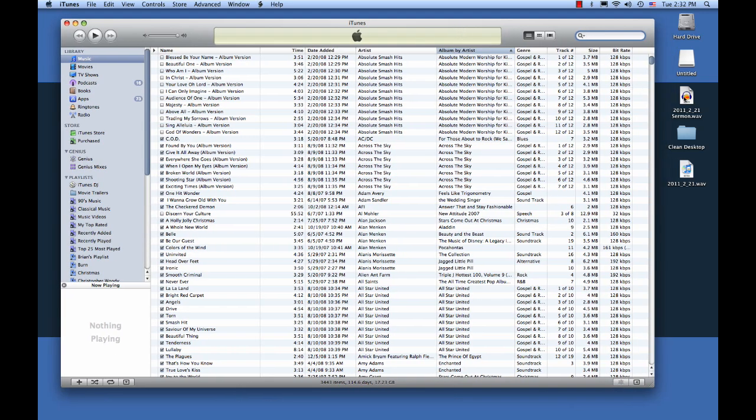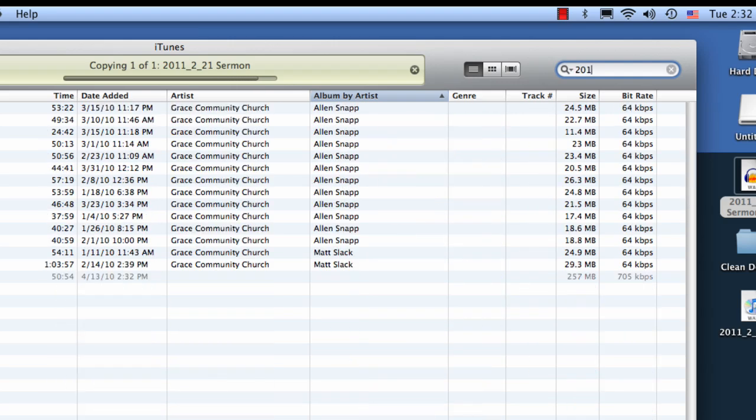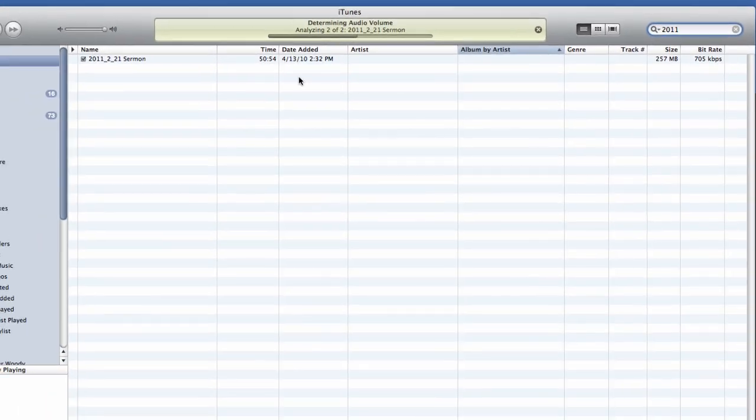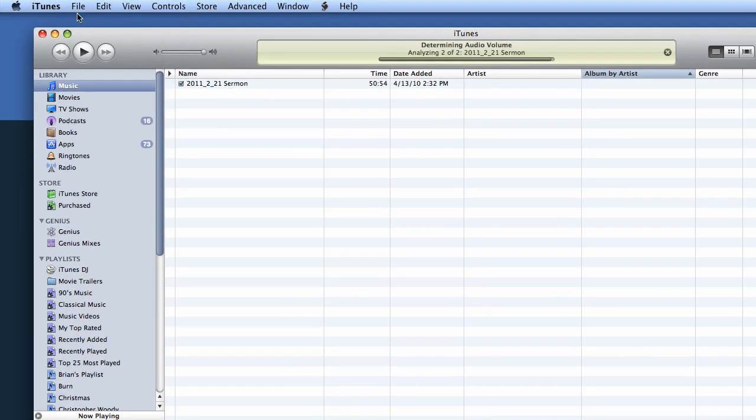I'm just going to drag this file over into iTunes. There's other ways to import, but I like the drag and drop method. Up in the search bar in iTunes, we're just going to type in the name of that file to find it. You'll see it's right here, and it's all imported. Now before we convert, we need to make sure that the MP3 conversion settings in iTunes are set up properly.